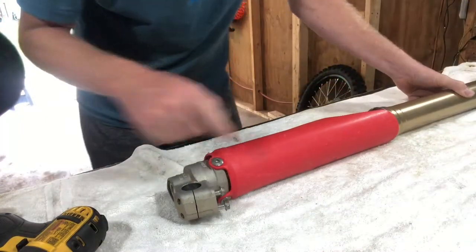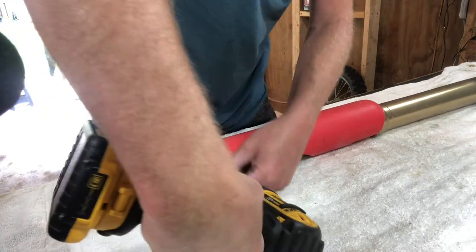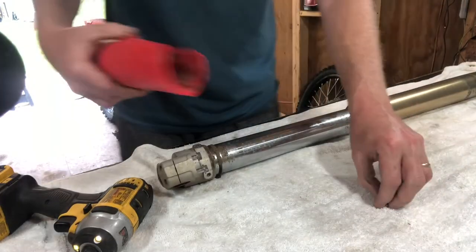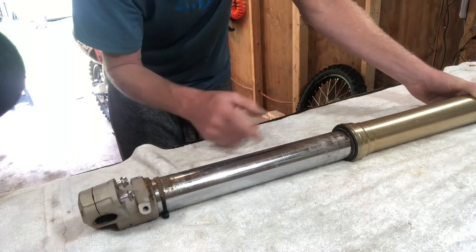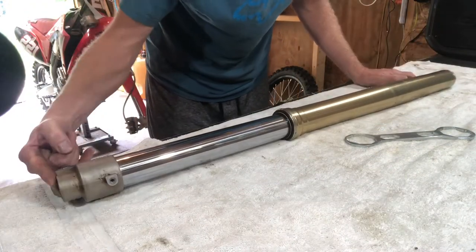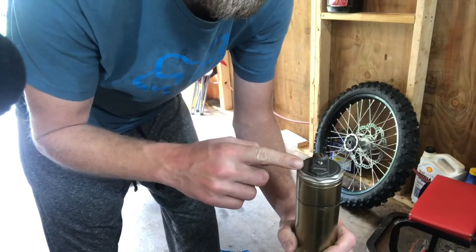Let's go ahead and get the fork guard off and set that aside. Before we go any further we want to wipe this down and get it nice and clean. That would be a good time to go ahead and loosen up your rebound and compression clickers all the way out and record the settings. With that done we can loosen up the fork cap completely.